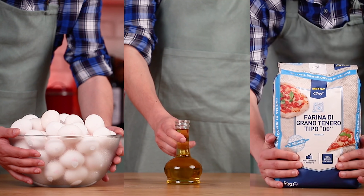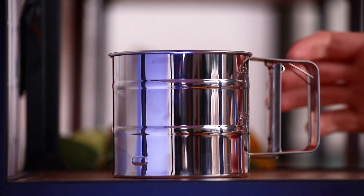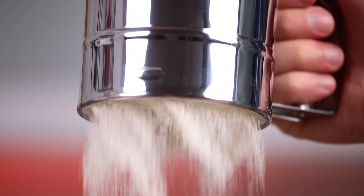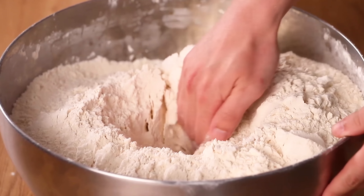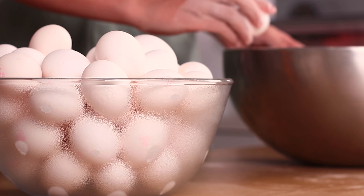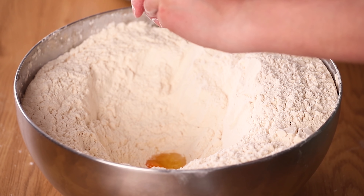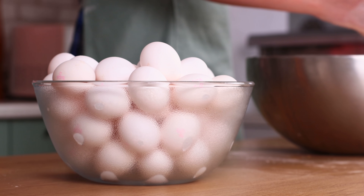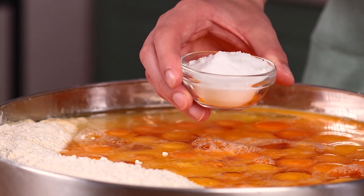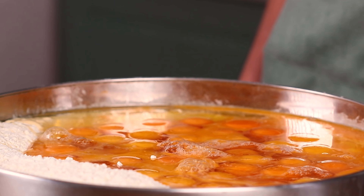For starters, let's make dough. We'll need oil, eggs and flour. You have to sift the flour so it is filled with air and becomes fluffier. Then crack in eggs. Add salt, olive oil and knead.